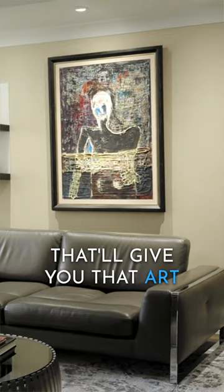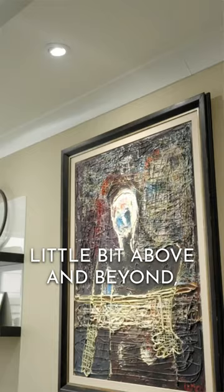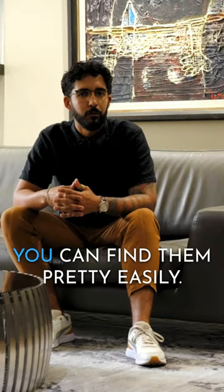That'll give you that art gallery feeling, and if you want to go a little bit above and beyond, you can get that gallery light above it. They're pretty affordable, so you can find them pretty easily.